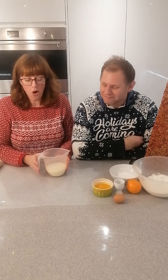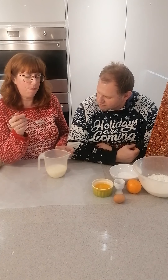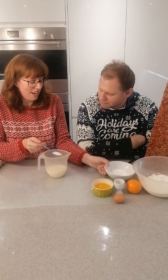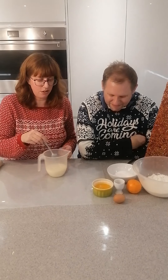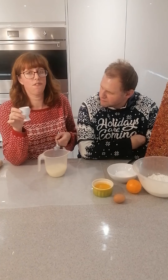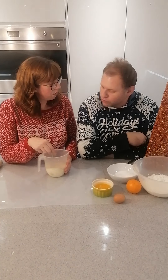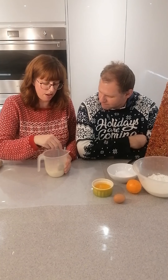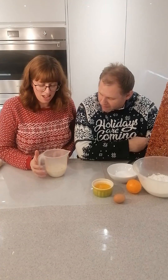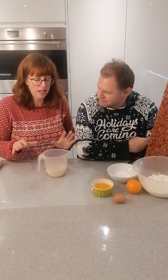We start with 260ml of warm milk — body temperature, not cold but not too hot. Add a teaspoon of sugar to help activate the yeast quickly, then add 15 grams of yeast — that can be dried or fresh, we're using dried, which is the equivalent of two little sachets. Mix that into the milk. It's going to sit on top and look like leftover cereal. It'll bubble up a bit and those bits will take over the surface of the milk — that's what we're looking for.